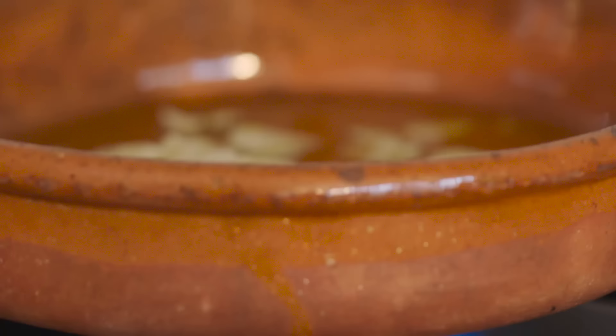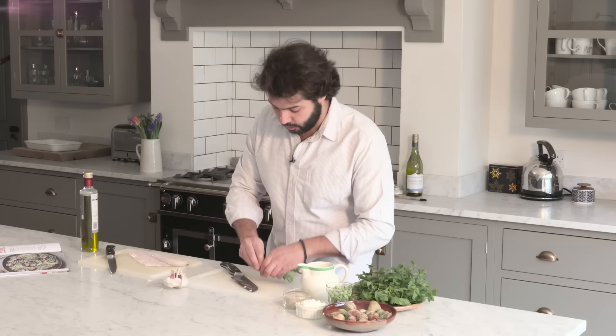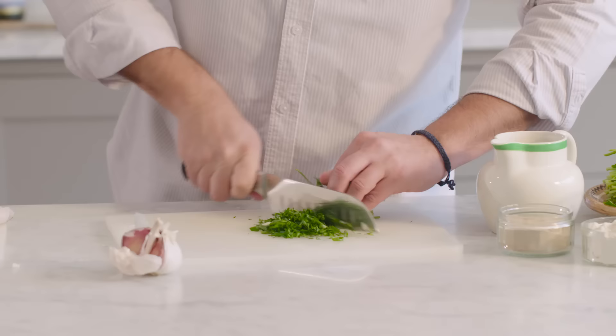While the garlic starts to sizzle — it will take about five minutes — I'm just going to do a bit of chopping. Finely chopped flat leaf parsley. The finer you chop it, the more color and the more flavor it will give.